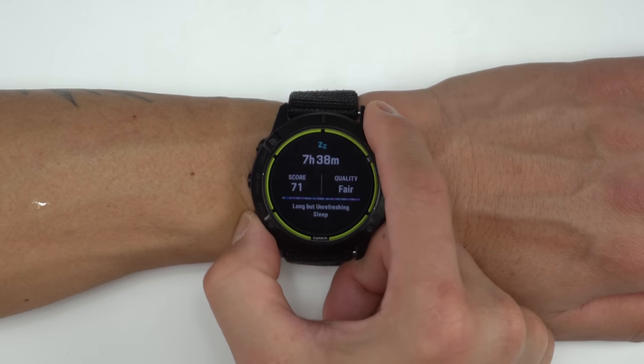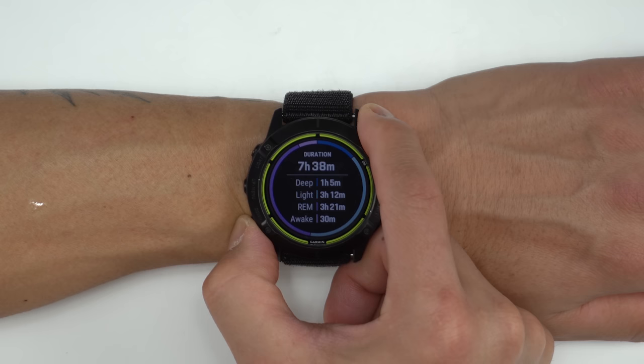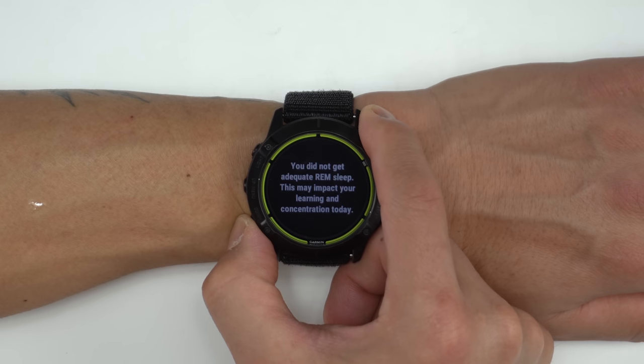For sleep tracking, I found the Enduro to be a bit more accurate than some Garmins I've tested in the past, so I think they're dialing in their algorithm here, and I really like the level of detail that they provide.